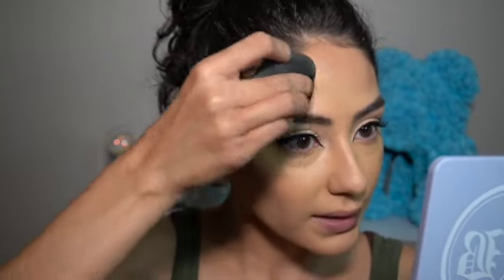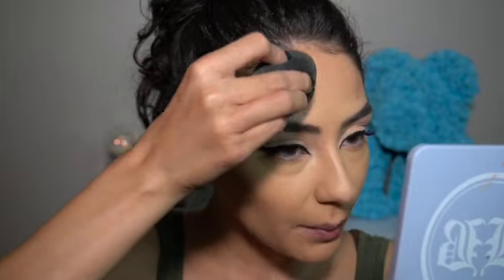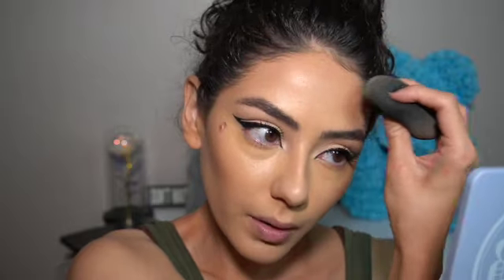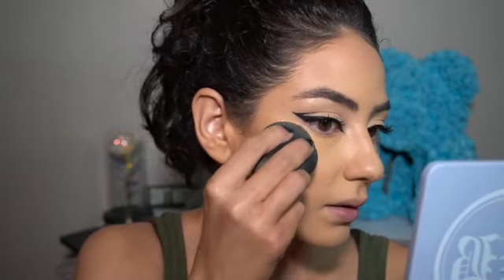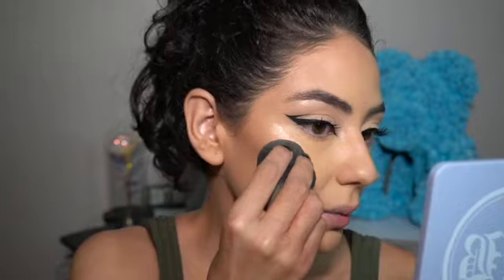You can blend this out with your finger or a beauty blender. If you don't have a beauty blender, there are other alternatives like the L sponge — I can't get enough of that sponge, it's amazing. I'm tapping it on — this is where the light hits by my eyebrow, so I drag it up a little bit. Same on the other side — the light's hitting here, so I pack that in.